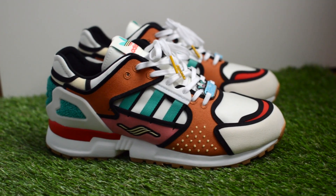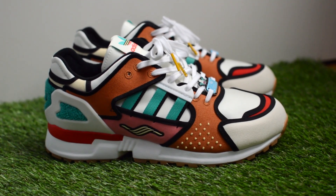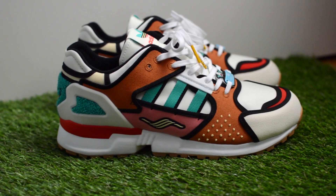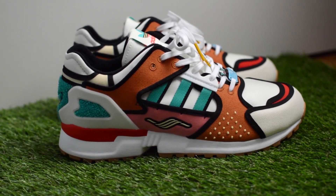Again, I think these are a must-have if you like the Simpsons, or even just like Adidas' ZX line. And if you like this pair of the Krusty Burger ZX 10,000s, I'd definitely try to jump on it while you can.